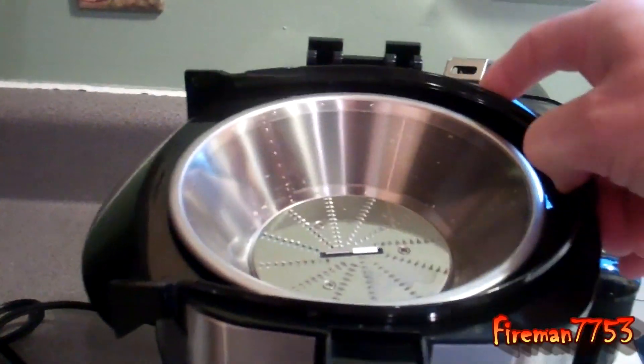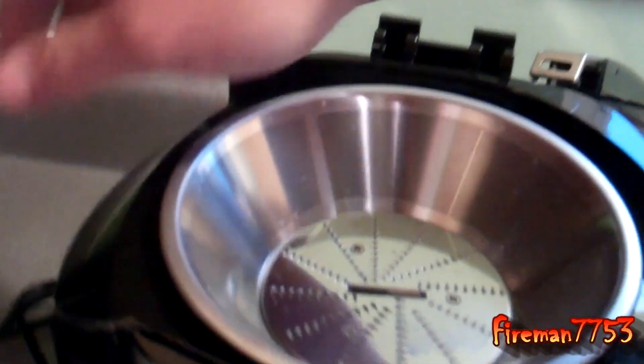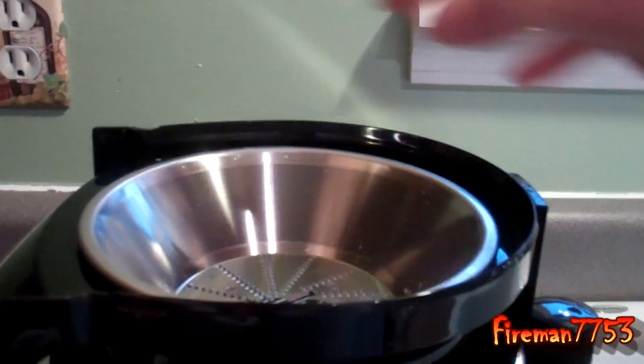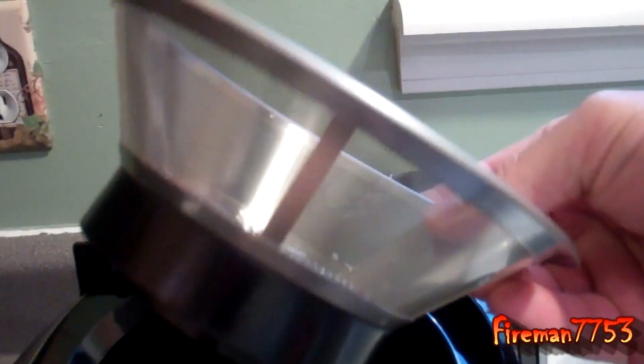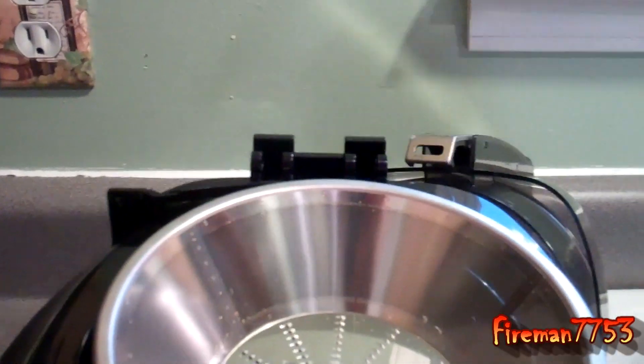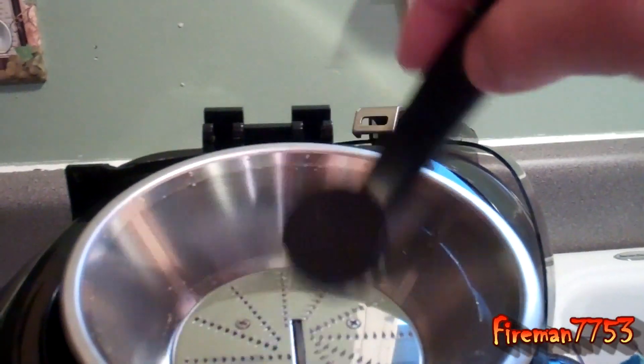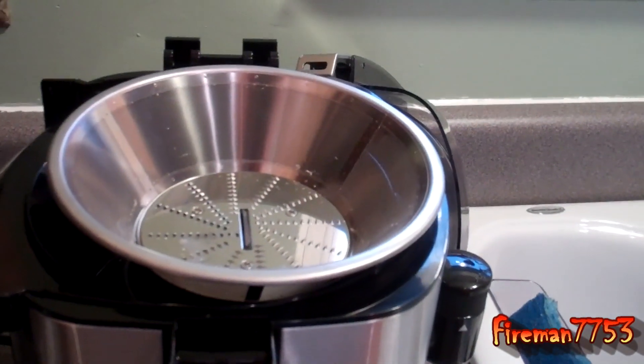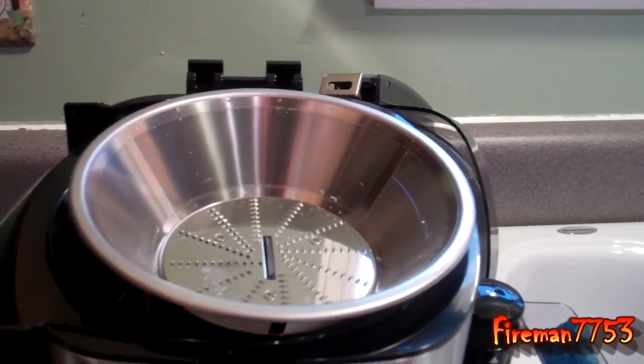And this part pulls out. Then you just clean everything independently. This comes with a little brush right here that you've got to use to scrub it out. I'll show you that when we make some juice here. Let me get it put back together and we'll make some juice.